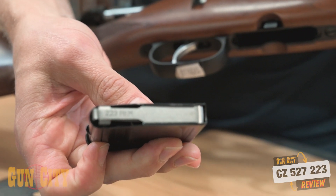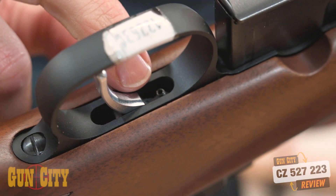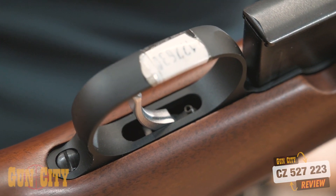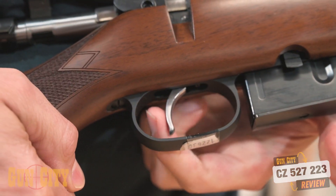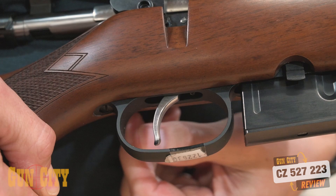The trigger is just awesome. They've got adjustable triggers — you can see the little adjustment screw there — or you can put it into set trigger mode, which is a very light hair trigger. That's great if you're shooting targets or taking your time on varmint.